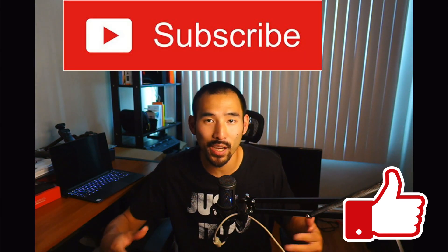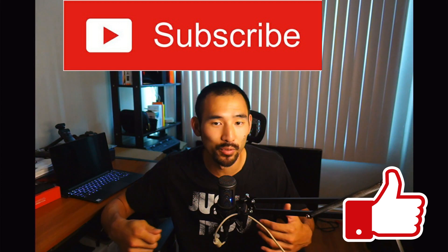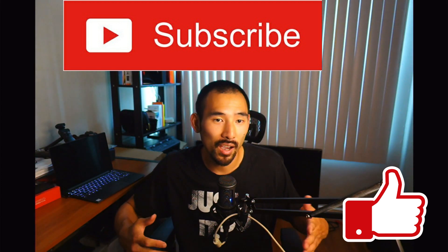Go ahead and give me a like if you enjoyed the video and enjoyed seeing the images of a dirty solar roof. Subscribe to the channel if you want to see the video of me going up to the roof and giving it a nice clean. We'll see how it turns out, and I'll see you guys in the next one.